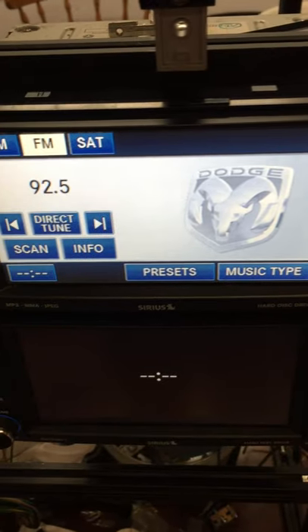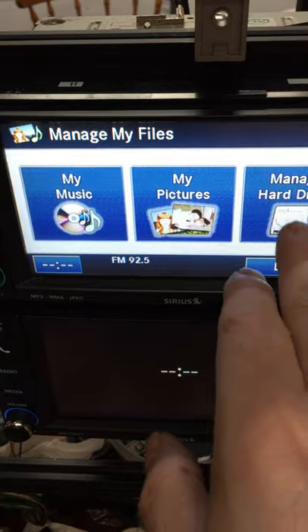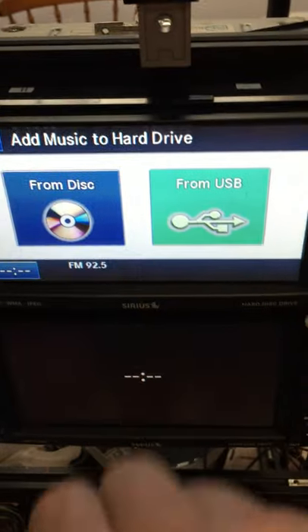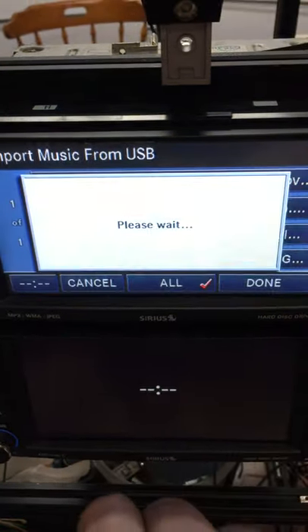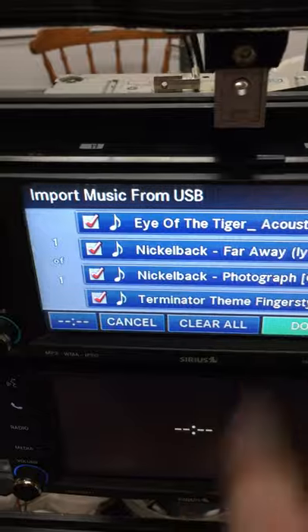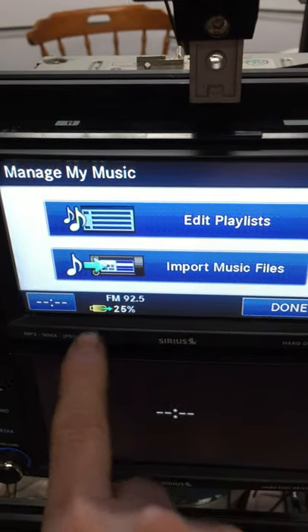That should bring up this screen. Go to My Music, then Import Music Files from USB. Press All — or you can select one at a time, but usually you press All — then press Done, and it'll show you there that it's uploading them.